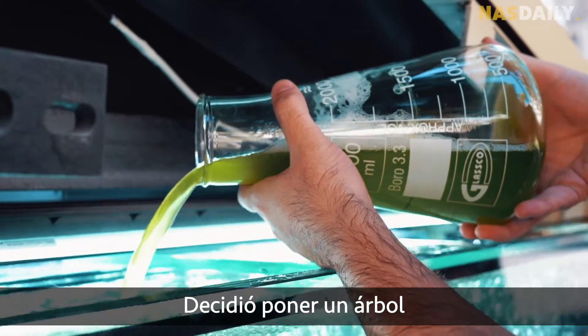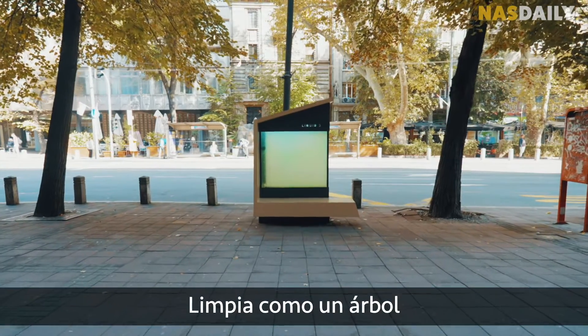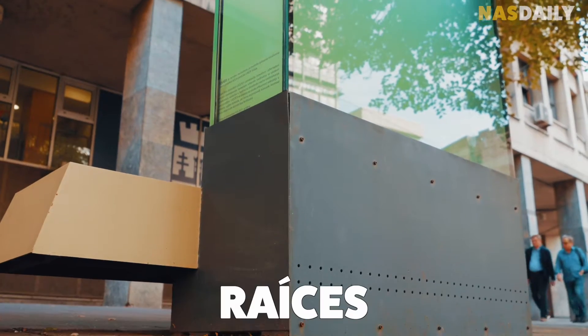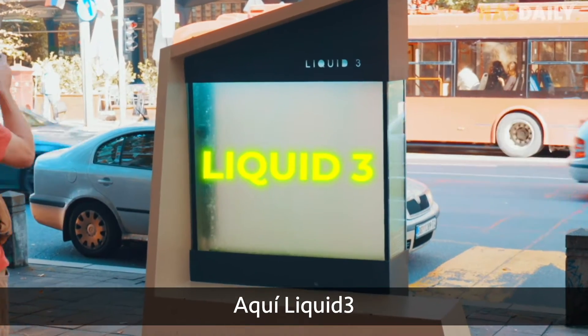He decided to put a tree inside a bench. It cleans like a tree. It's green like a tree. But there are no roots and no leaves. This is liquid tree.